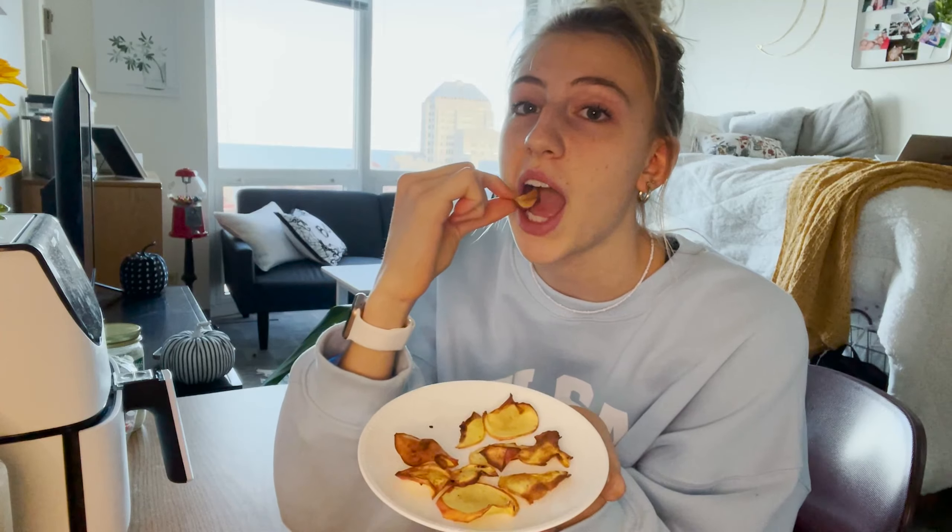Once you take the apples out, they should look like crispy chips. Let them cool for a little bit and then they'll turn into these little apple crisps. They're so good and really easy to make. You can scoop them in peanut butter on the go — they literally taste like store-bought dehydrated apples or apple chips.